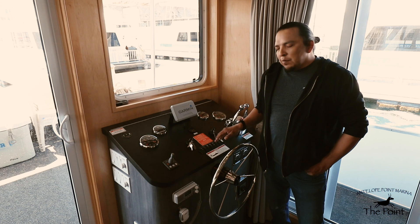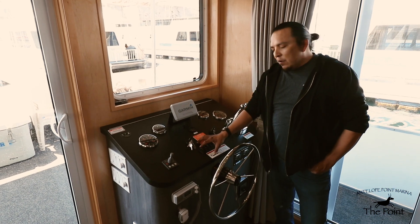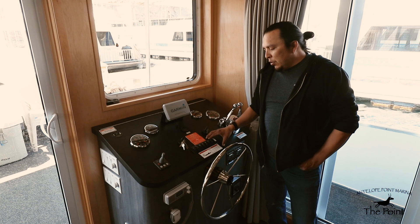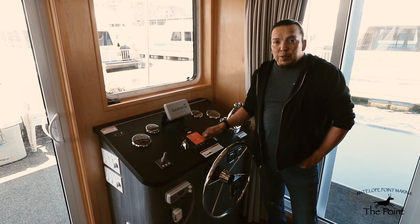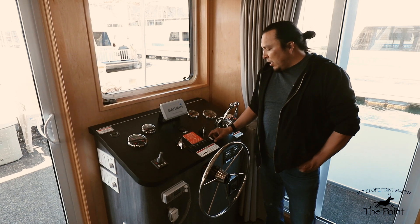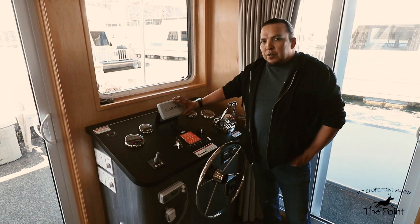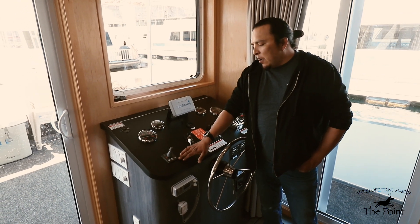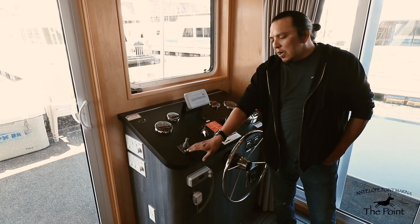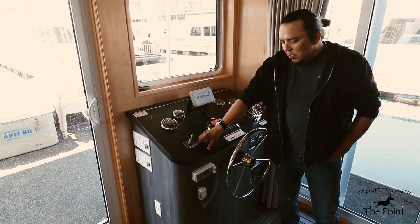Moving on to the switches and electronics at the main helm: on the far left we have a horn, navigation and anchor lights, a blower switch for the generator engine compartment, a spotlight switch, and three bilge pump switches. These are manual switches, but the bilge pumps also have a flow switch that will activate automatically if water reaches a certain level. On the far right is the toy tank switch, which activates your toy tank fuel gauge. In the center is the Garmin GPS, and on the far left are the bow thruster controls — activated by pressing both on switches simultaneously. The illuminated orange light indicates power to your control.